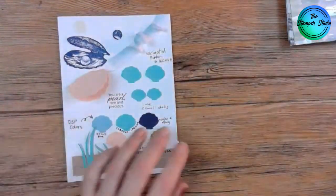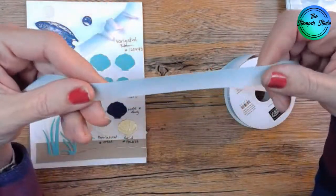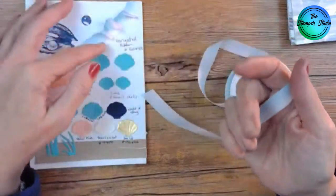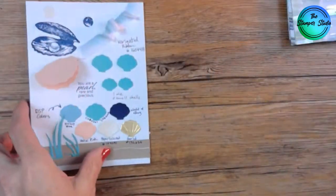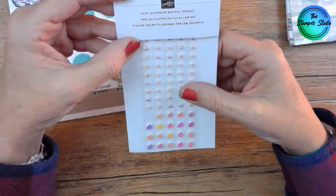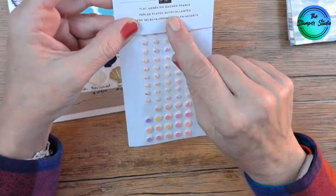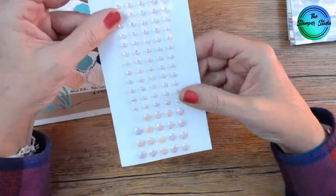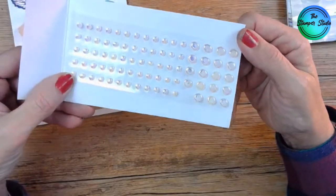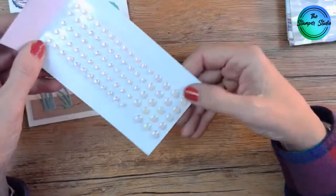Also in this suite is this variegated ribbon. It is so soft — probably about a half inch wide. It's blue and white, how fun is that! And here are the pearls — adhesive back pearls. They come in a large and a small. They're iridescent and just beautiful. I'm so excited about these.